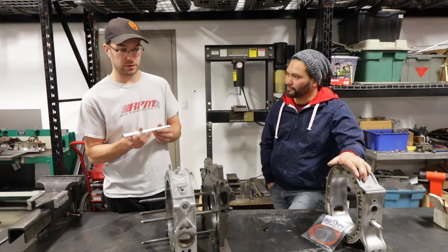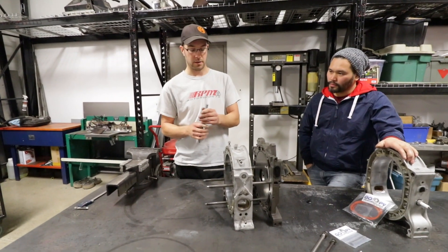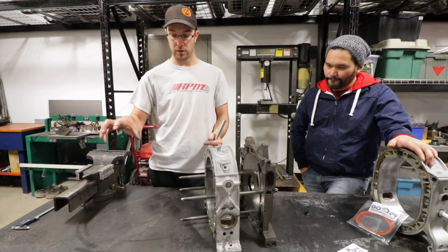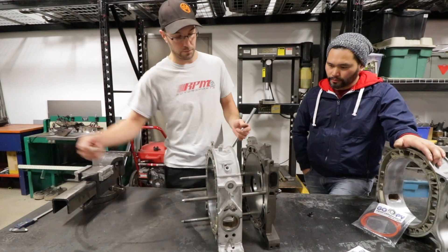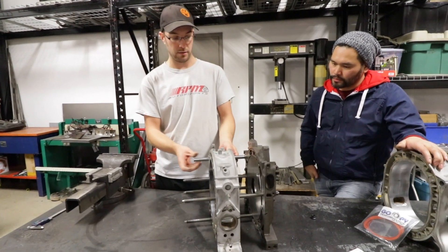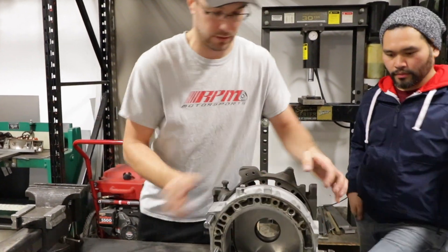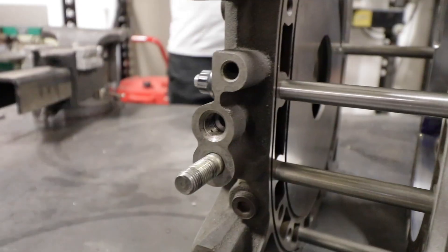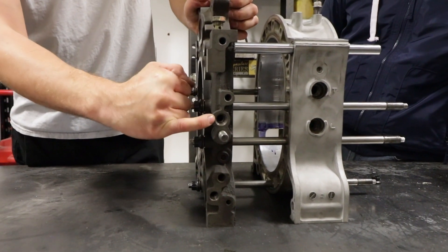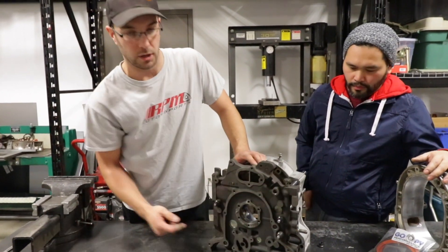One thing to note about the solid dowel pins: when you do two of them to replace all four of the factory dowels, the top dowels that go through the motor are hollow for a reason. Oil actually flows from the rear oil filter at the back of the motor, flows forward and feeds the front stationary gear and the front bearing. So once you go to a solid dowel pin, no oil can get to that front bearing. What we have done is machined the factory hole out to accept a dash-6 ORB fitting, so we'll externally feed the front stationary gear from an external oil feed line.